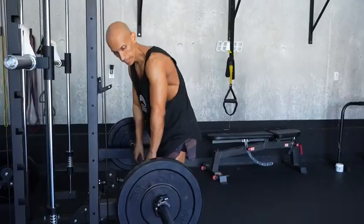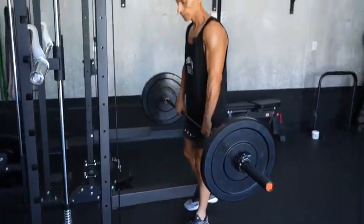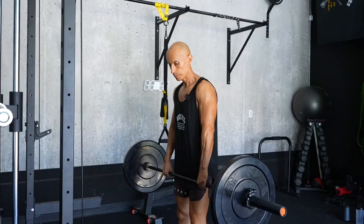Next we're going to do some deadlifts. We already have the safety bars set up — you can put them at any height to grab the proper level of weight.